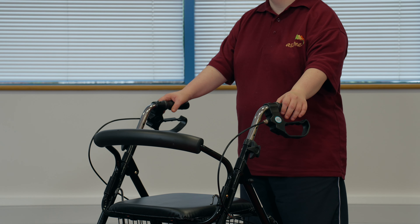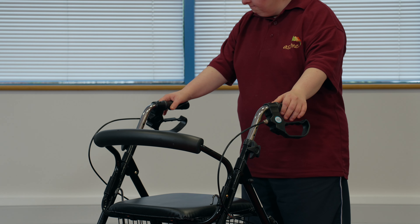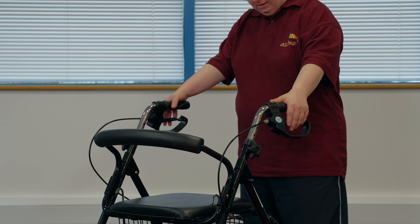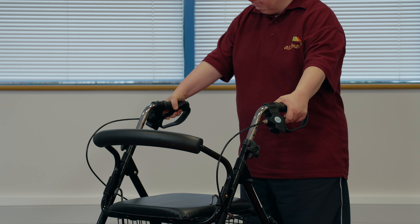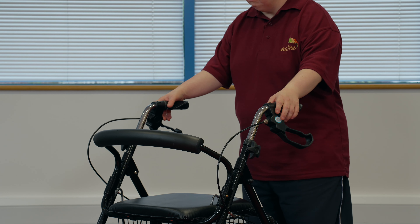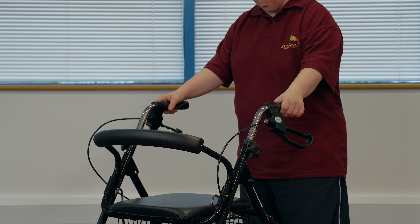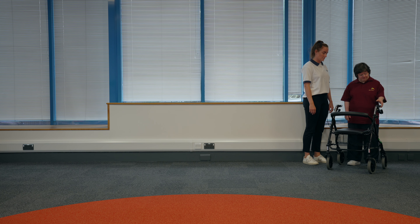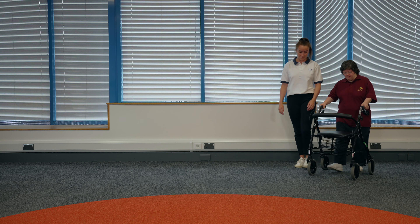Four-wheeled walker. Check the handles are at the right height — you should have a soft bend in your arms. Check the brakes are working by squeezing the handles. The brakes can also be locked in place by pushing the brake handle down. The brakes should always be locked in this way when you use the seat to sit on. Hold onto both handles and gently push the walker ahead of you as you walk, keeping it close to your body so you keep a slight bend in your elbows. You may need support from someone to steer the walker.